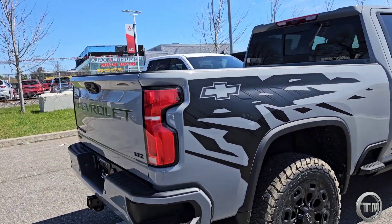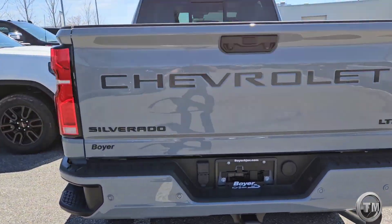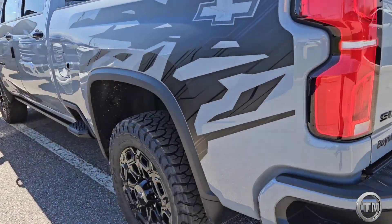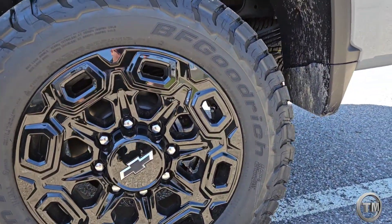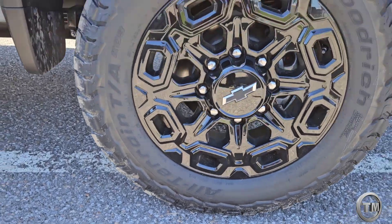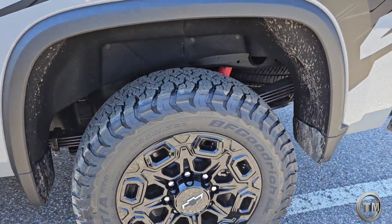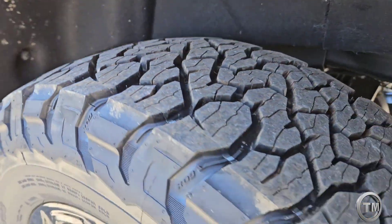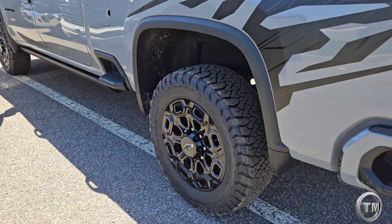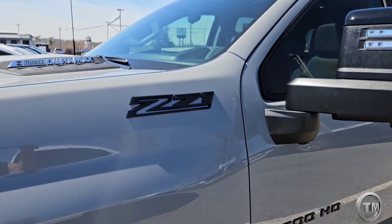There's also a Chevrolet decal in the back plus more black badging. One of the things worth highlighting are these new tires — 20-inch BF Goodrich All-Terrain tires, new for BF Goodrich with the KO3. You can tell that's a super aggressive off-road tire that can be driven as a four-season tire all year round.